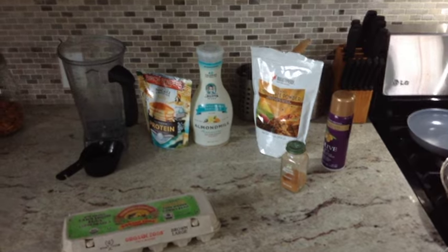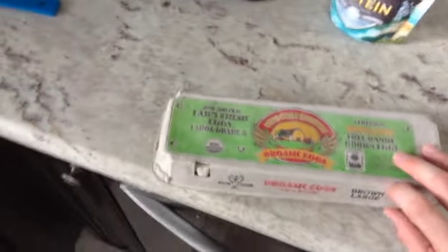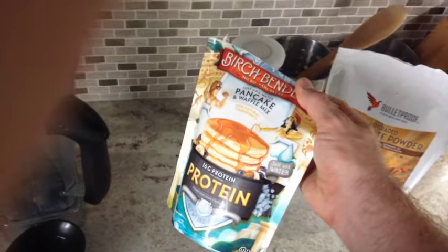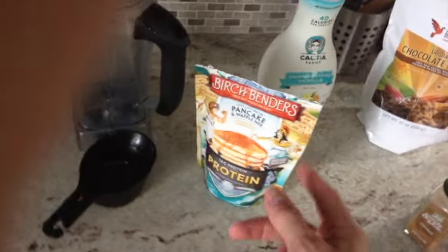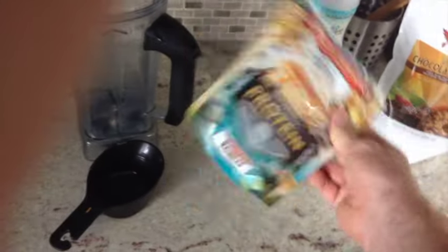I'm going to put a bunch of good stuff in there. First, let's go over what you need. You need a pan, some olive oil spray, cinnamon, chocolate powder for your protein pancakes, almond milk, some eggs, and some protein pancake mix. I recommend this one — there are three of them out there. One is kind of vegan so it's low in protein, then there's a Kodiak one which is like the monster cake one, but this one has the highest protein per carb ratio.